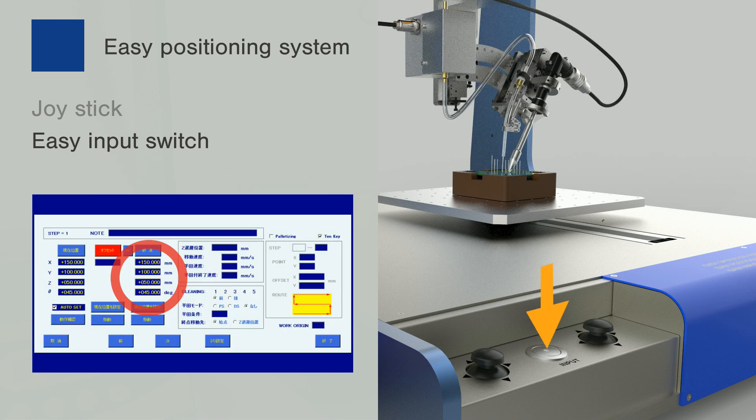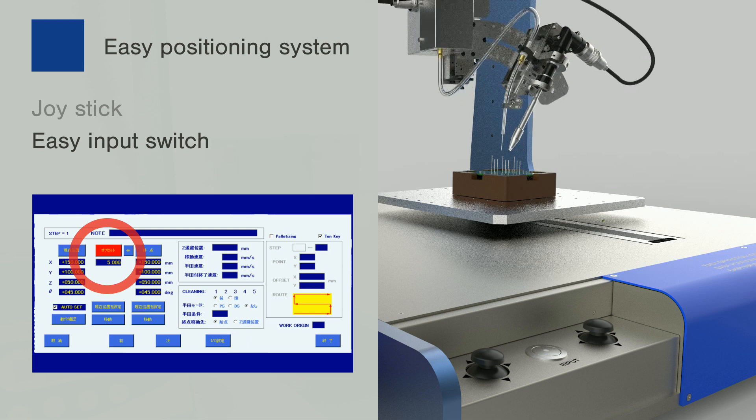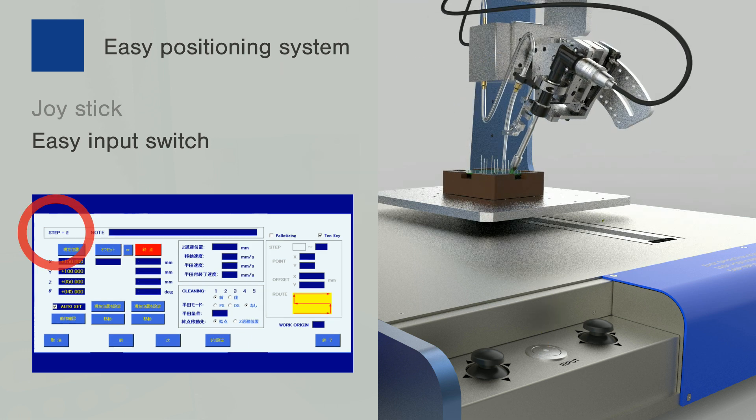The easy input switch located between the joysticks allows input of multiple points quickly, thanks to the ability to input the current coordinates of the robot without shifting the view to the tablet.